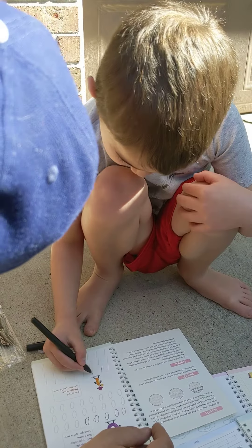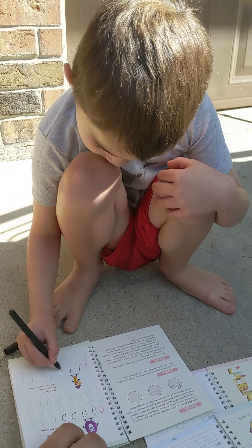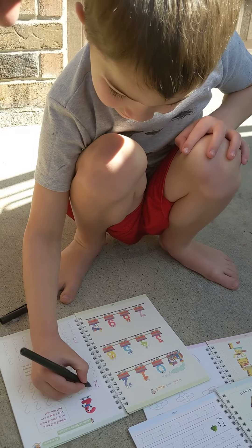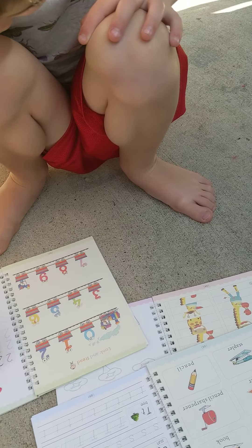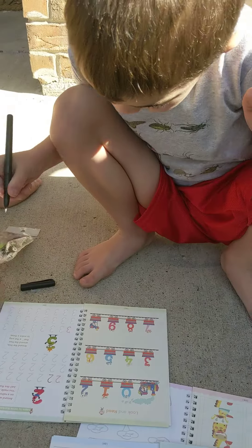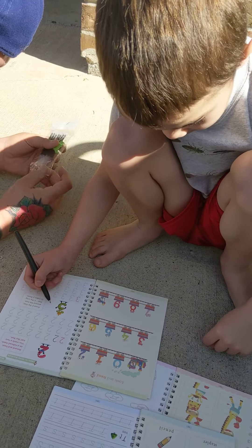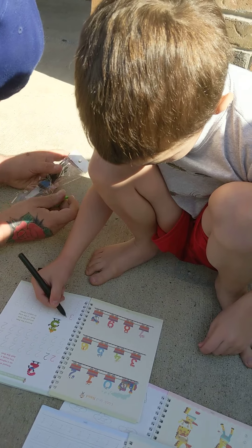Do another one. Good job — remember, stay in the line. I did it! What number is that? Two. Stay in the line — perfect, good job! What number is that? Next one — three, good job! Do that one. I know how to do that. All right, show me — follow the lines and stay in the line.